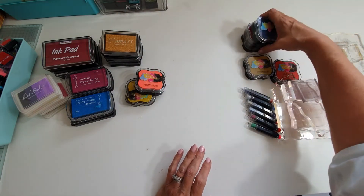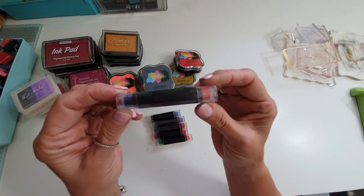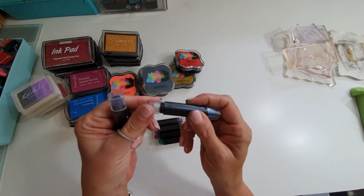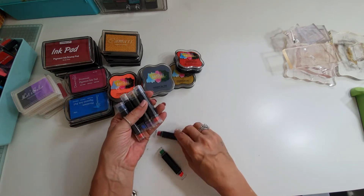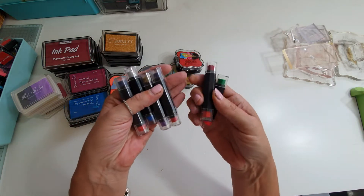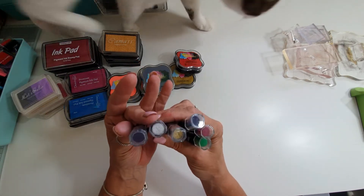We have these double-ended inks — as you can see, that one's not even been opened, and you've got two colours on each one. There's a set of six: you've got green and pink, purple and red, blue and a red-purple, and gold, silver, and blue-red.